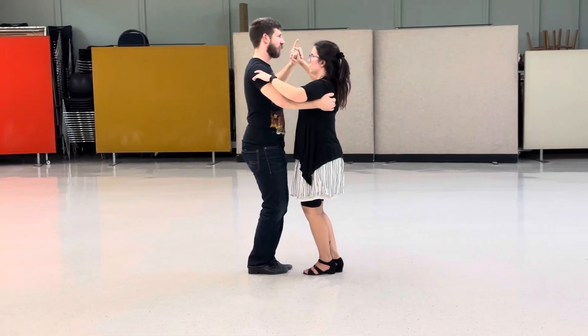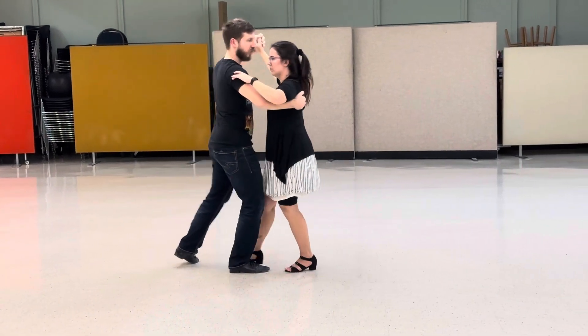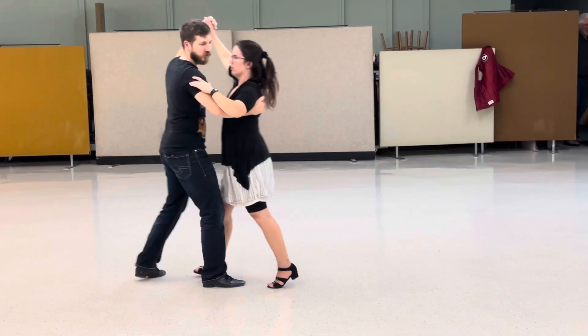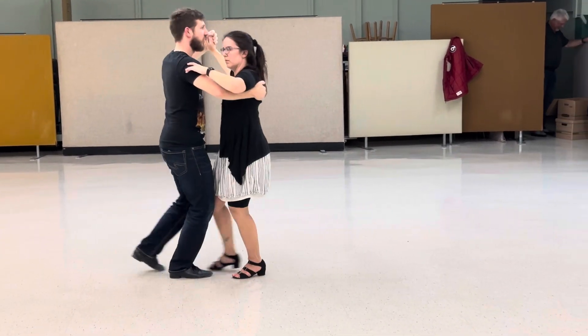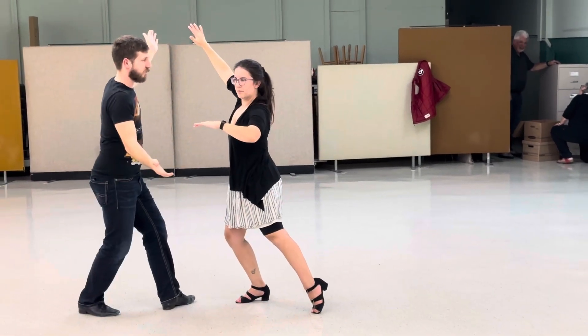Then we did the corte, so instead of going forward, leads go back — slow, slow, quick, quick, slow. Timing's the same, so let's make sure it's slow, slow, quick, quick, slow. Both people support their own weight, so nobody falls off. Thank you.